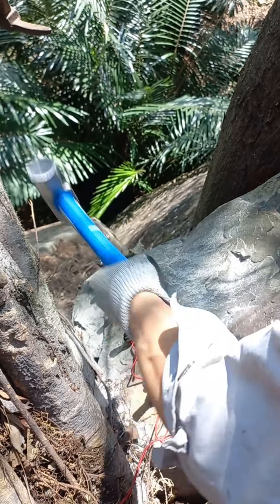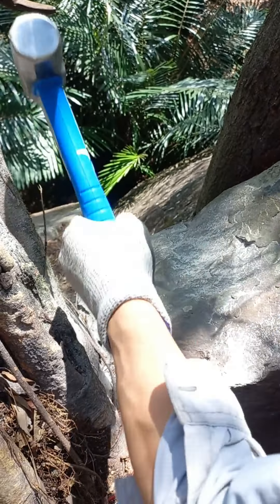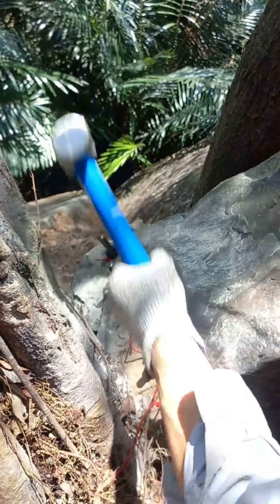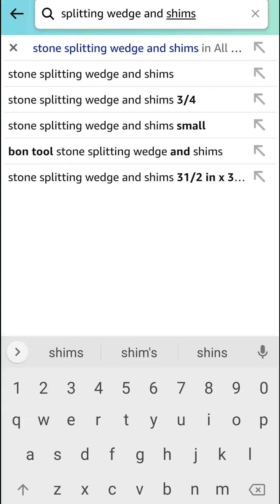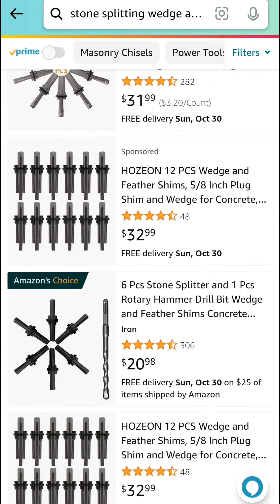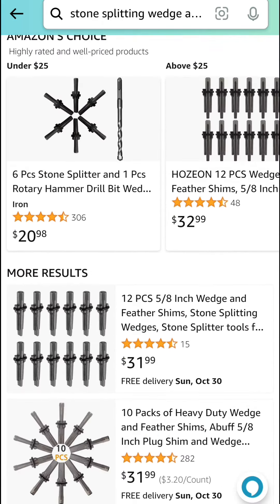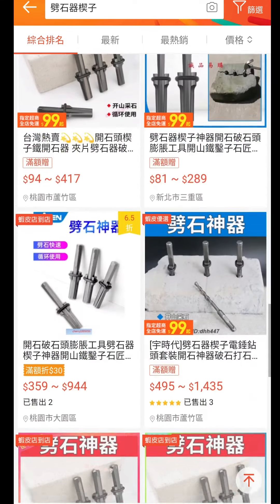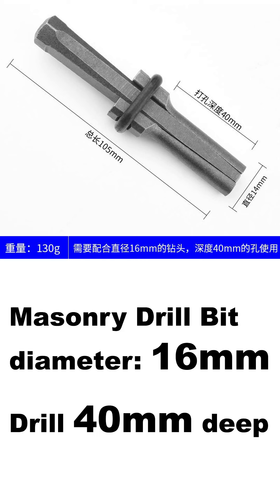I want to share these stone splitters that have proven to be a useful tool in my route development for stubborn chassis blocks and for other uses. You can do a search for stone splitting wedges and shims. They can be found in a variety of diameters, lengths and quantities. The ones I ordered require a 16mm drill bit and a 40mm deep hole.